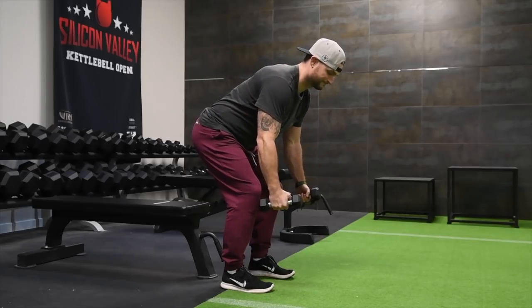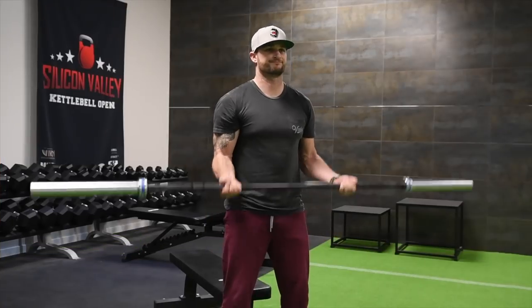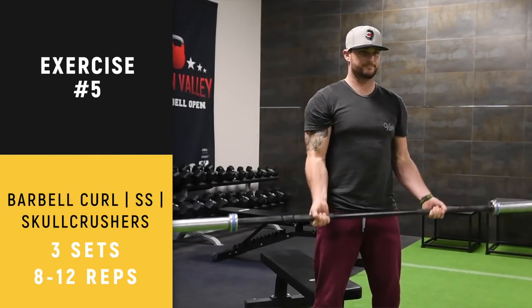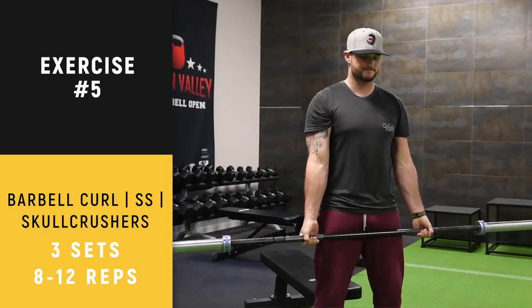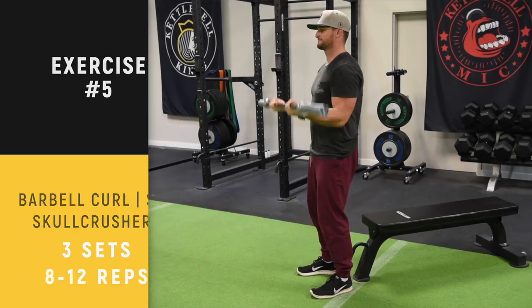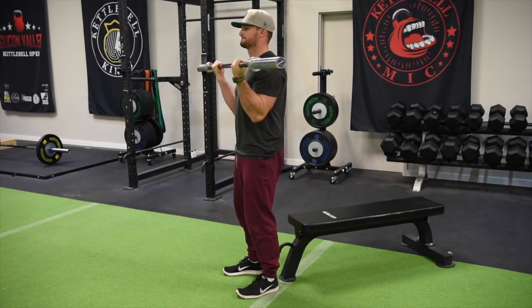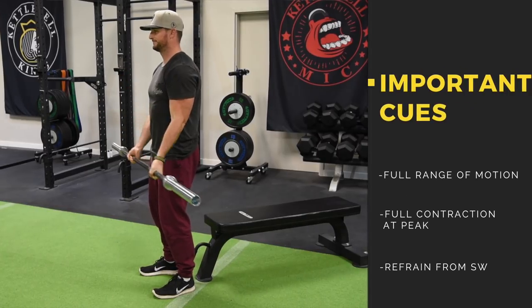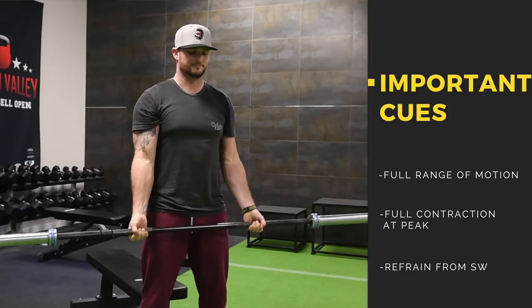The next exercise is your superset: barbell curl and skull crushers. With the barbell curl, you want full extension and full contraction at the top. Notice how Justin is not swinging his body forward and back — he's very stable and concentrated while doing this.